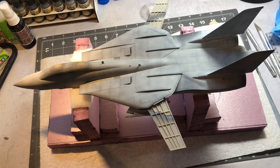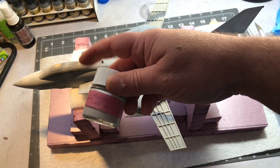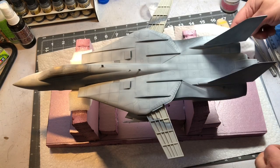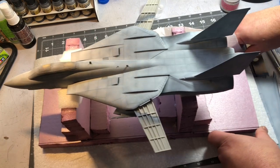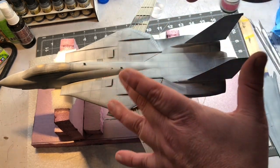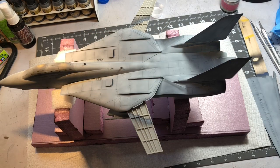Now I've got the base coat on it. However, it's a little too blue. So what I'm going to do is alter the color a little bit with some light gold gray - it's going to go on really thin. But before I do that, I'm going to use the salt technique. Basically I'm just masking off some of this bluer color with some salt and water.